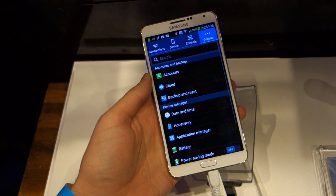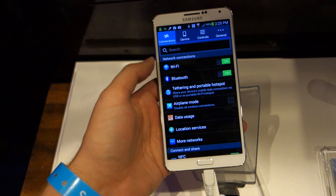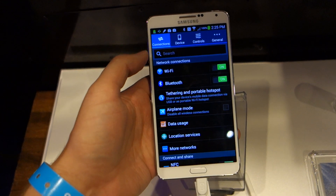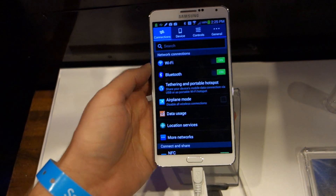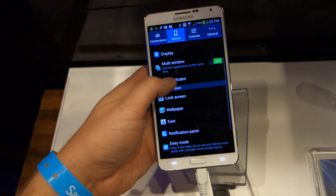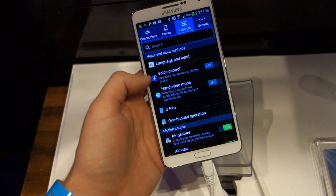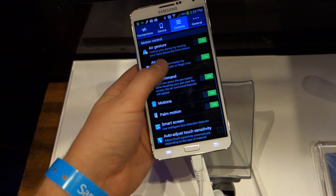If we jump into settings, you can see they've actually redone the entire settings menu from the Galaxy S4. We were a bit hard on them about that because the organization was completely messed up. But now you've got Connections, Device, Controls, and General — so it's a little better organized. Controls is where you're going to spend all of your time, with voice input, Enhanced Free Mode, Air Gestures, Air View, and Air Command — all of the new stuff.